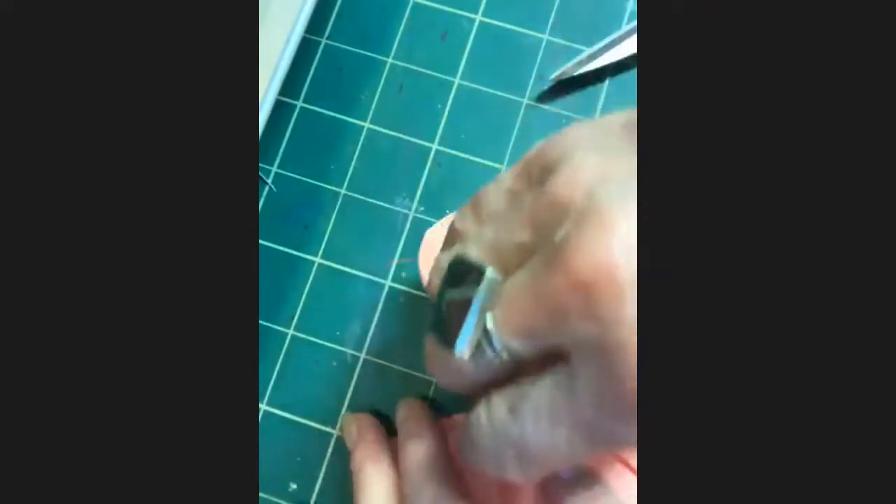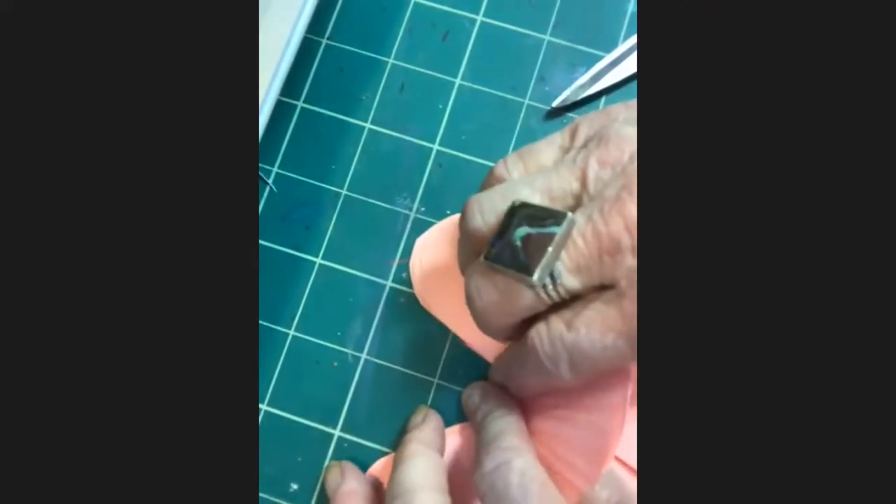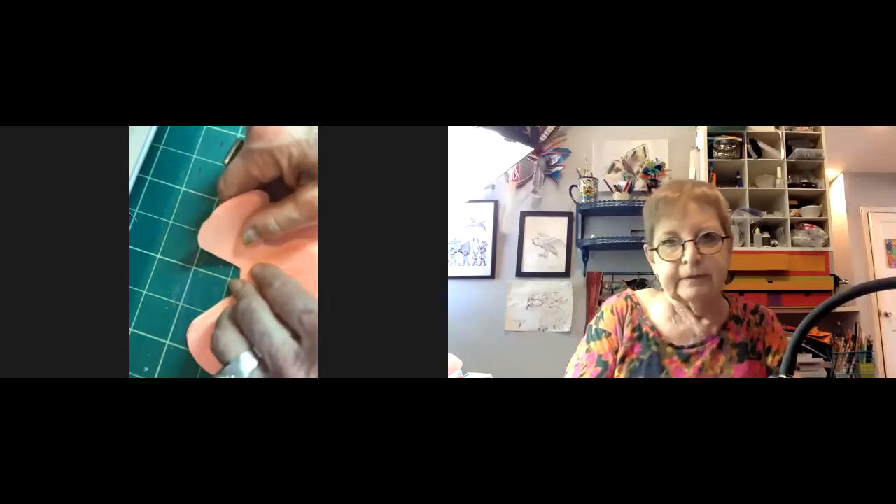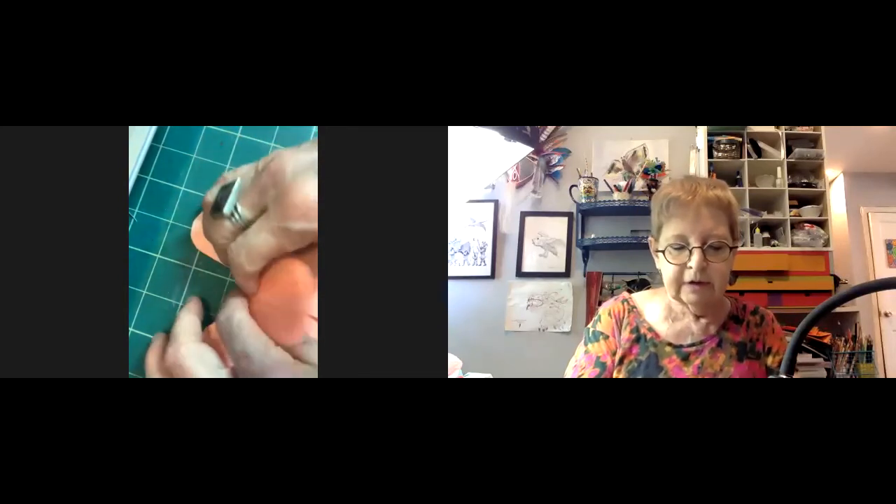Jillian finally reconnects — participants are relieved and say they were worried about her. She has no idea what happened. She switches places for the camera and says our next step is coming up.